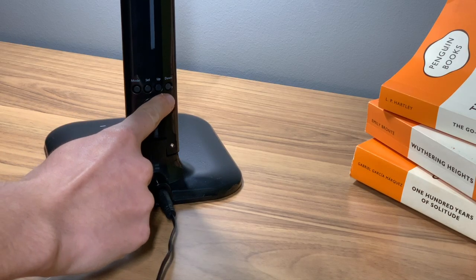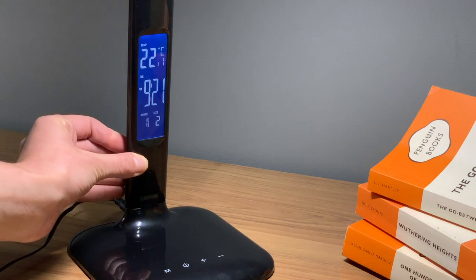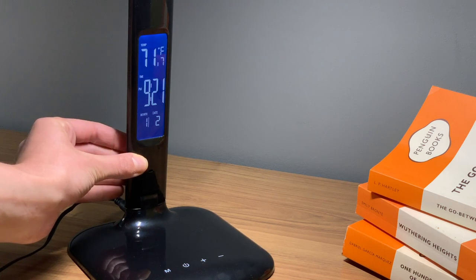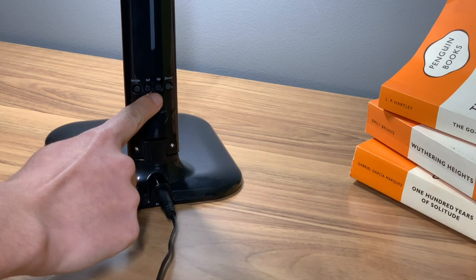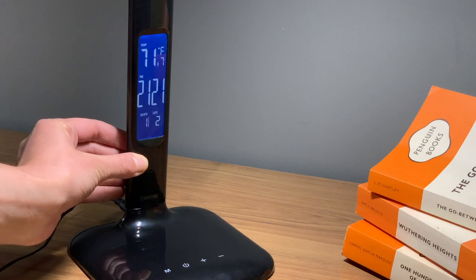To adjust the temperature and time format, press the down key to switch between Celsius and Fahrenheit. The up key allows you to switch between 12 and 24 hour format.